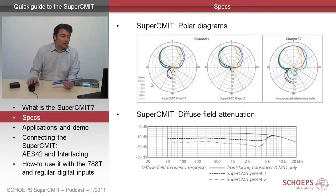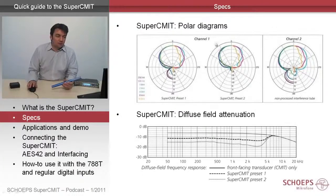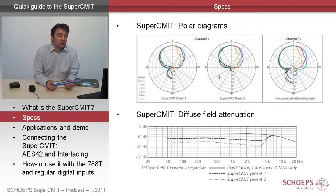Also the back lobe is decreased in level compared with the shotgun signal. You can also see the radical preset 2, which has a very amazing polar pickup, but that is recommended only for special applications.